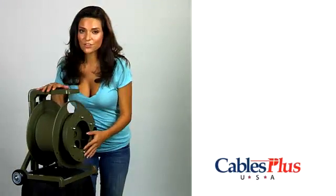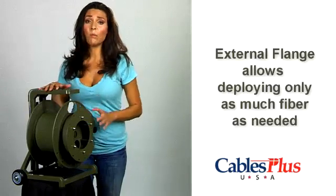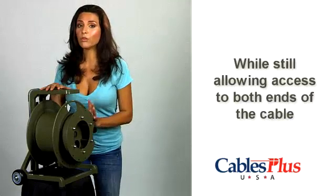An external flange, standard on all M series and BP series models, gives you the option to deploy as much or as little cable as necessary while still allowing access to both ends of the cable.